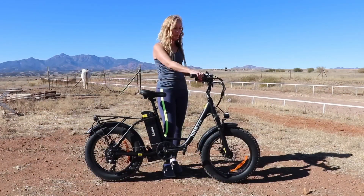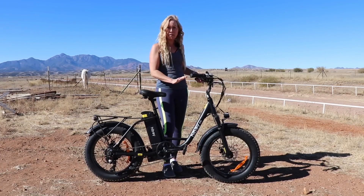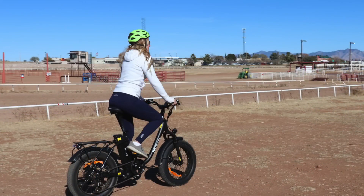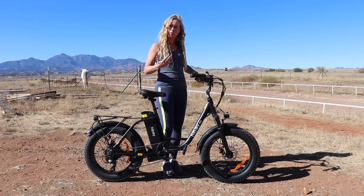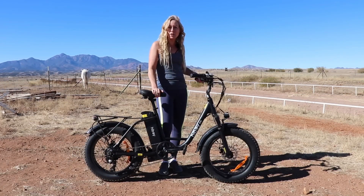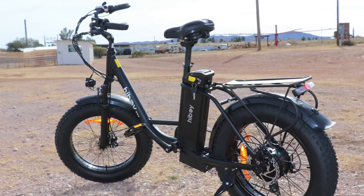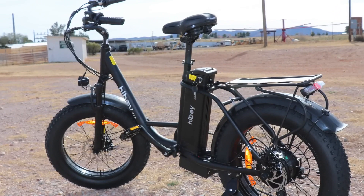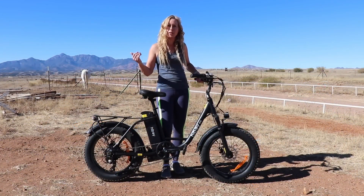The handlebars are adjustable. What I didn't necessarily like about this bike is that you're more upright. I'm used to being on a bike and leaning down — it's a bit sportier. This bike is more of an upright ride, which I think would really work well for some people — something you'd want to test out. A cool feature is that it has fenders on both the back and front tires, which prevents dirt and rocks from flying up at you.